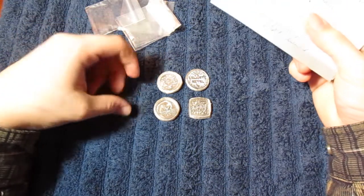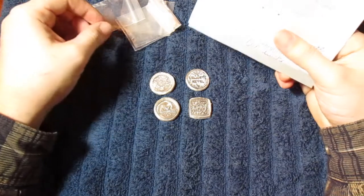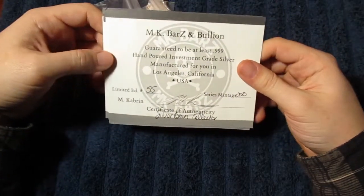So there we go — four ounces of poured silver for the stack. I had to edit out some information, but here we've got the COAs.